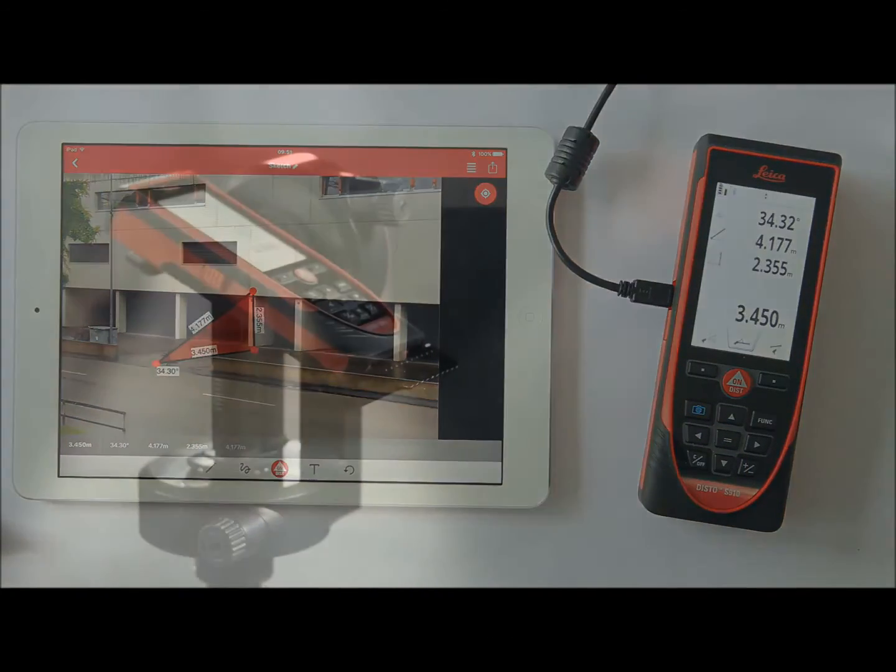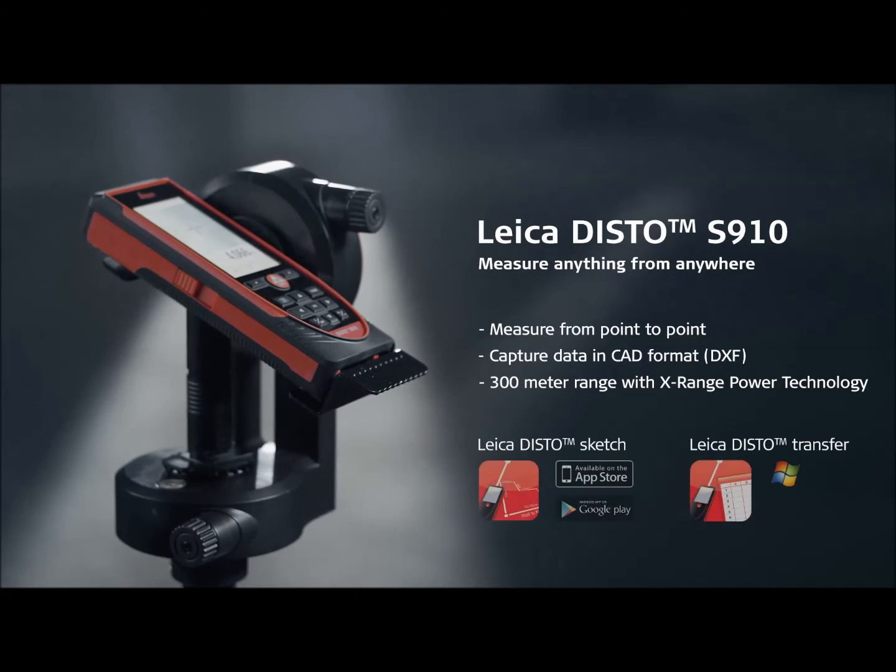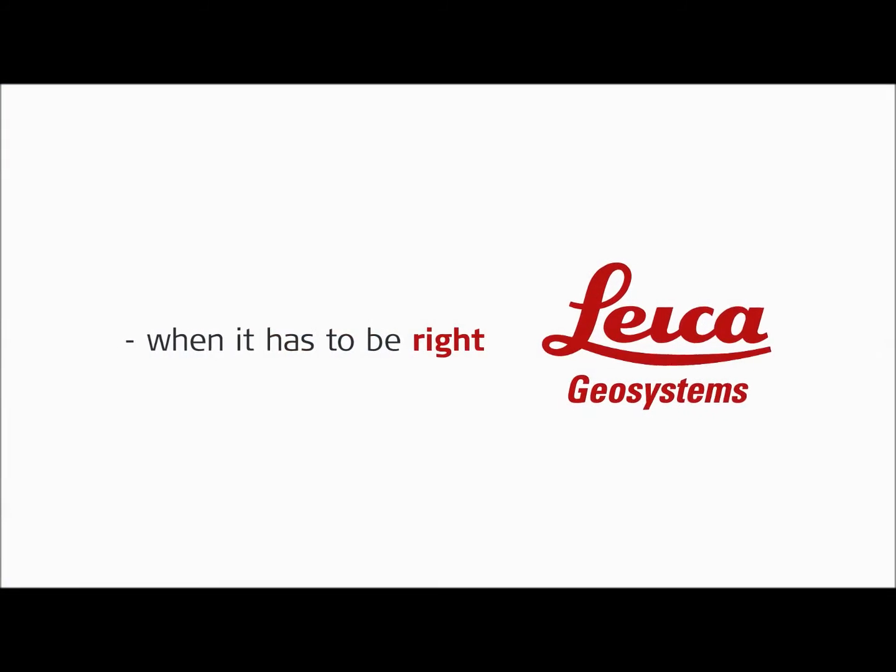Thank you for watching and enjoy these new features in your daily work. Click on the links below to get your Leica Disto S910 or Leica Disto D810 Touch updated and ready.